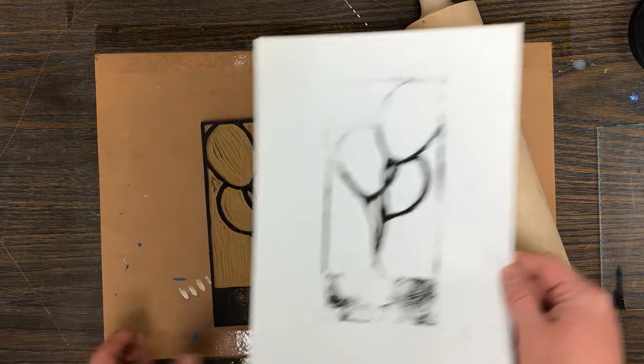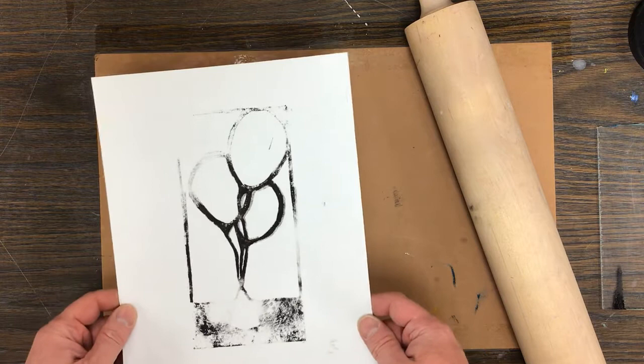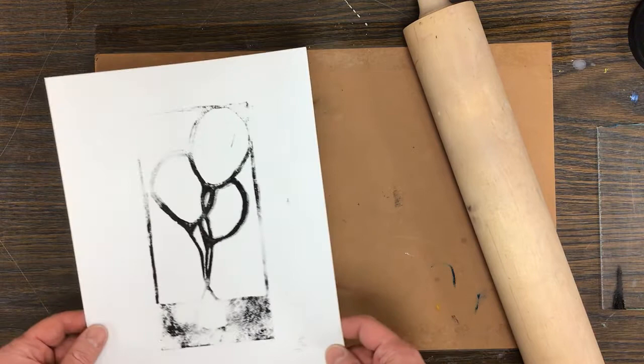This is good enough — I don't need anything more than that because I can see exactly where my lines are on everything. I'm going to stop this video, let this dry, get this all cut out, and then show you the next step.